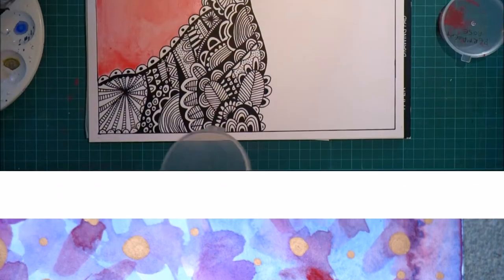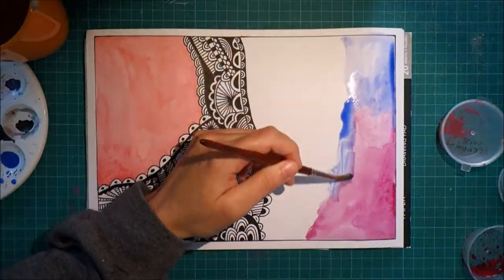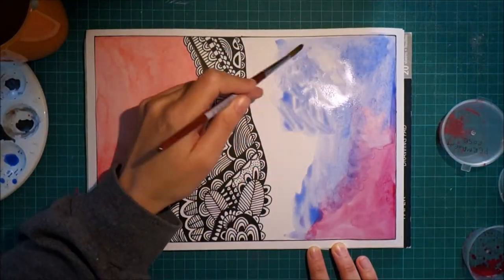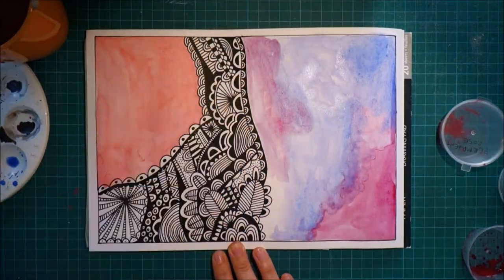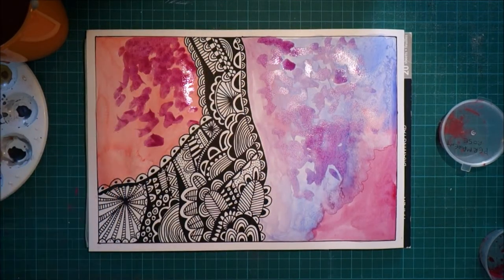When you use the same tool on different kinds of paper, or when you use different tools on the same kind of paper, something happens. It's like suddenly you see things differently. You make different things from what you would make if you use the same tool on the same paper all of the time.